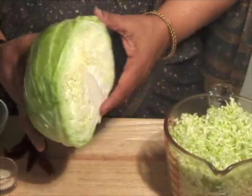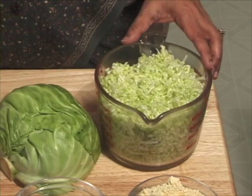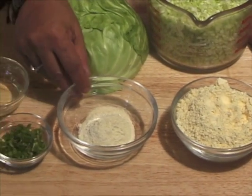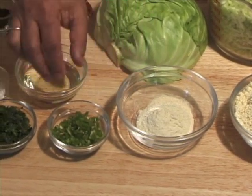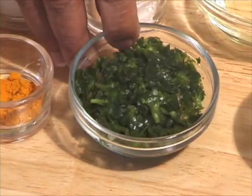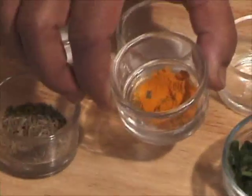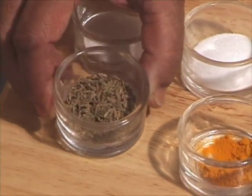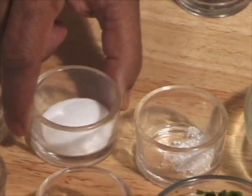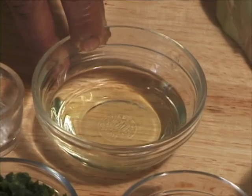For this recipe we need 1.5 medium size cabbage, which gives you about 4 cups of finely shredded cabbage. 1 cup of gram flour, 2 tablespoons of whole wheat flour, about 2 tablespoons of chopped green chilli, 2 tablespoons of fenugreek leaves, 1/4 teaspoon of turmeric, 1 teaspoon of cumin seeds, 1 teaspoon of salt, 1.5 teaspoon of sugar, about 1/8 teaspoon of citric acid, and 2 tablespoons of oil.